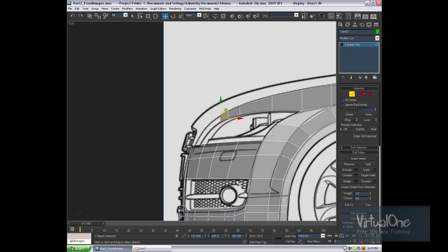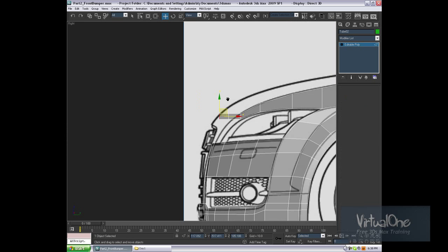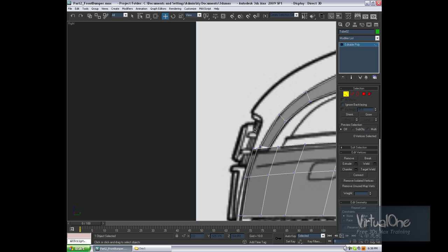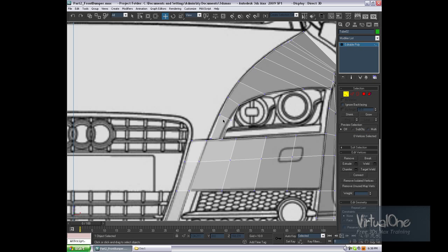Grab this edge again. Back view, and let's drag it back a few more times. Right viewport. As you can see, we need something like that. I'm just going to pull the side out a little bit to get the curvature going. I'll go to the front viewport — as you can see, it's a little bit out.